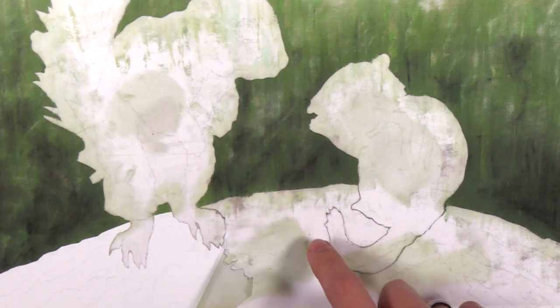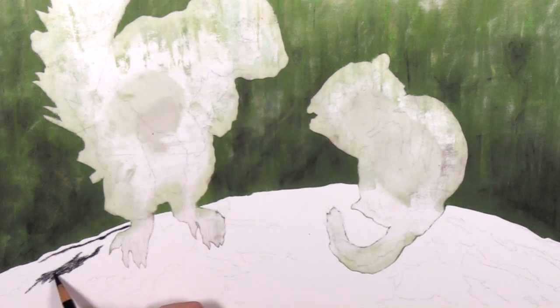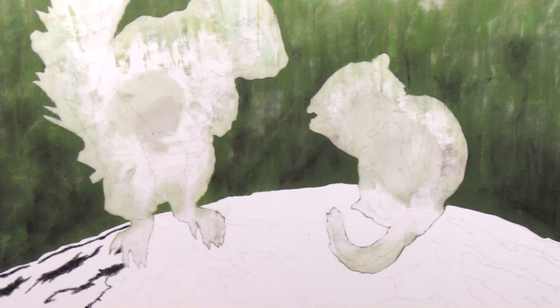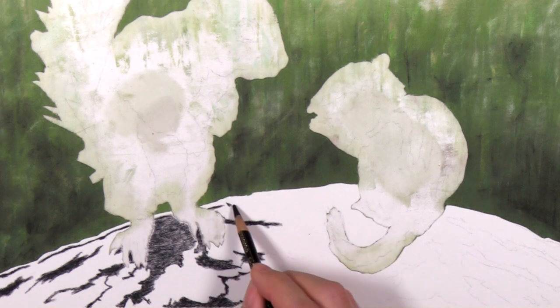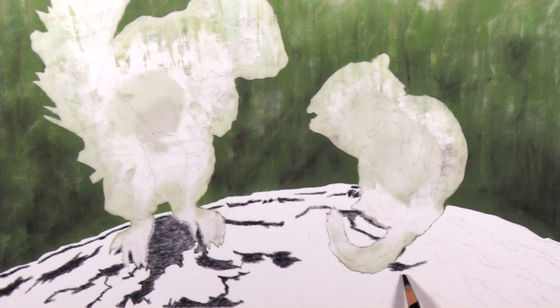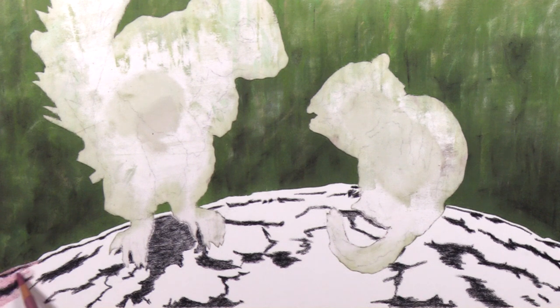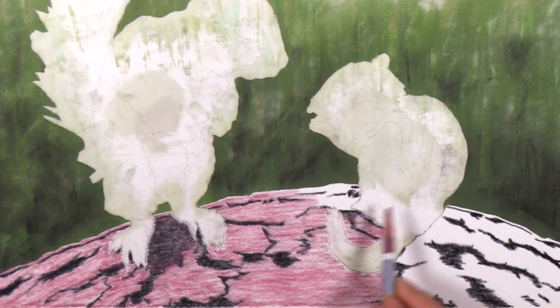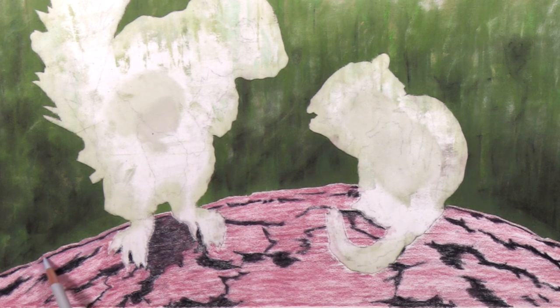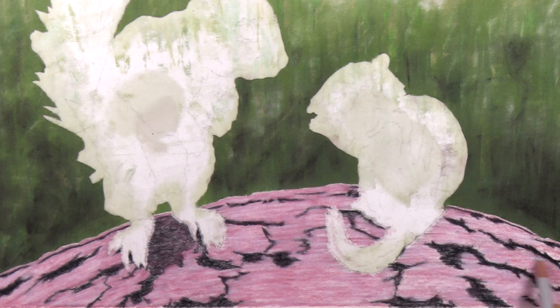A moment of silence for all the sponges you have destroyed. Alright, the next part I work on is the log our good friends Butters and Toast are perched upon. Doing complex texture is often a very overwhelming task, but it just comes down to a few steps. The best way is to isolate the texture from the colors. Here I start with black to lay out the dark values that create a majority of the texture in the log. After that I lay down a single color base layer — I recommend using as few colors as possible.